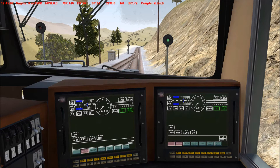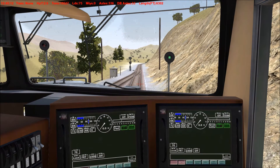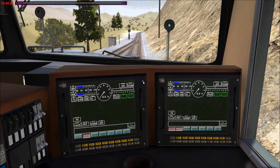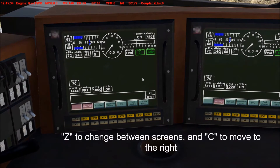We have 2.6 HPT — 10,000 tons, 75 loads — with four units at the front and two at the back. In this case all our power is up front, and we want to start the train without breaking it in half.